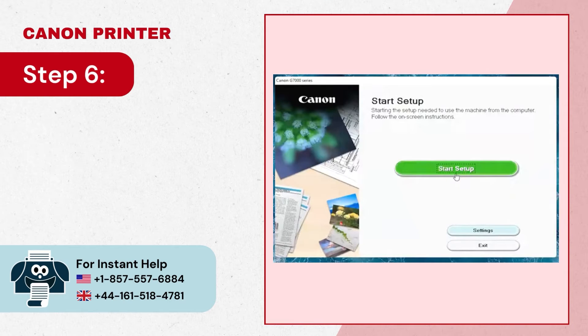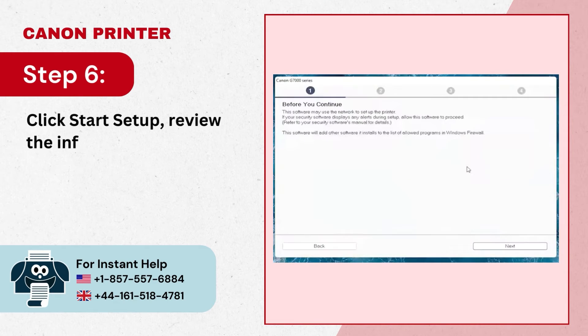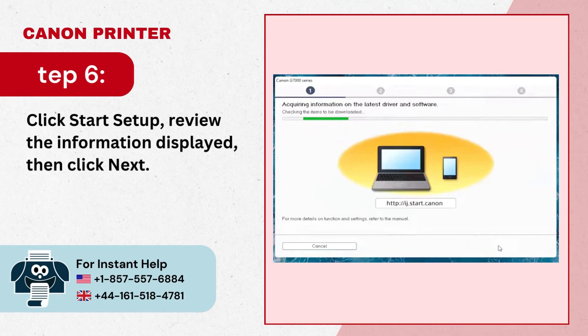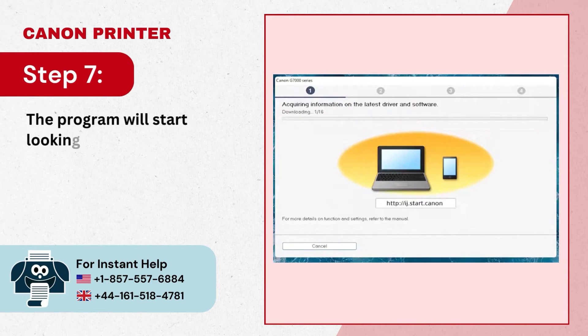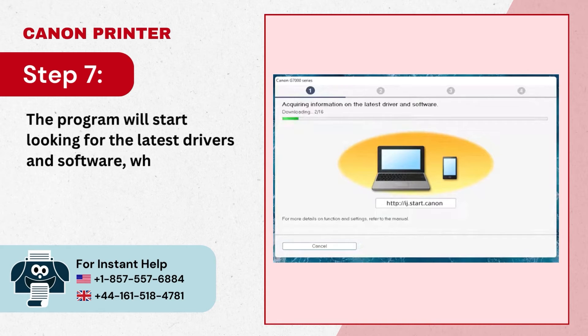Step 6: Click 'Start Setup', review the information displayed, then click 'Next'. Step 7: The program will start looking for the latest drivers and software, which can take a few minutes.